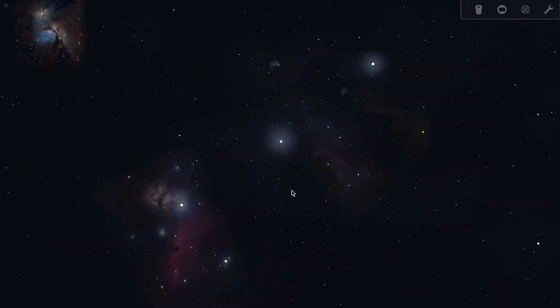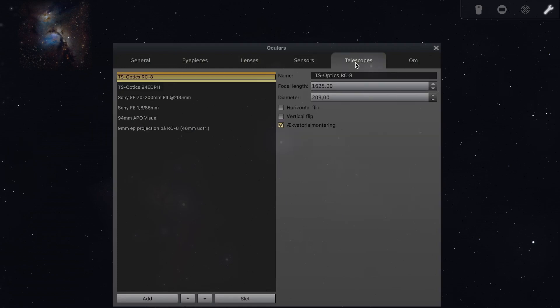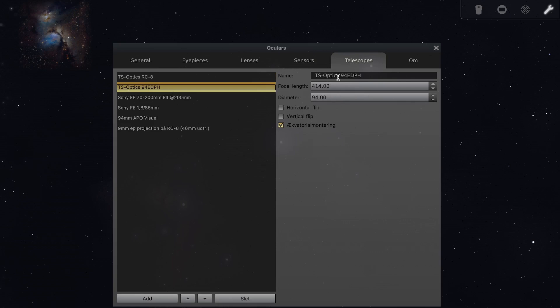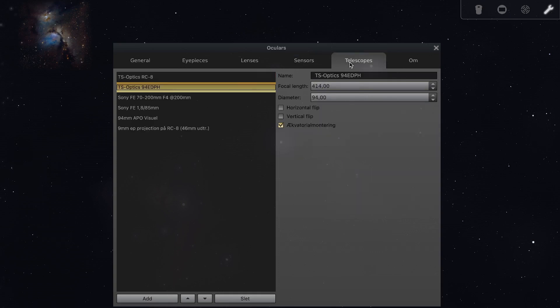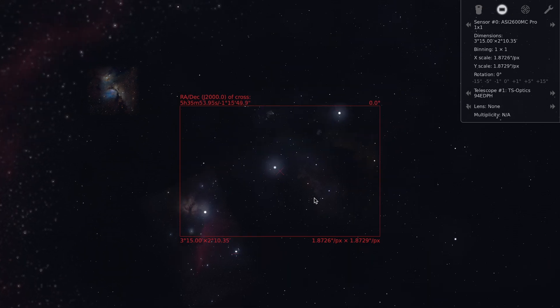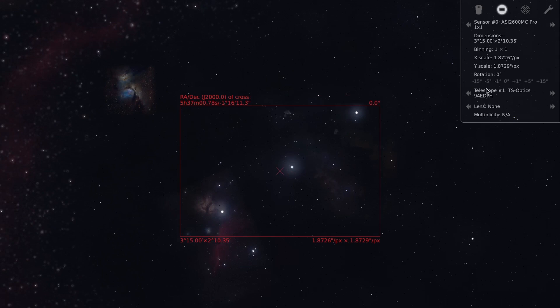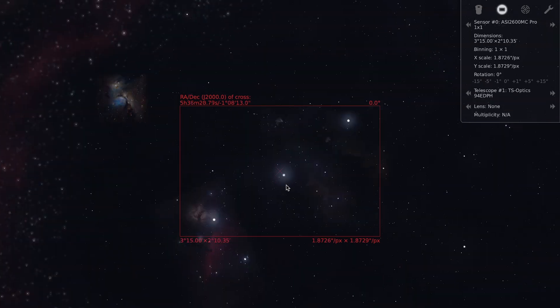So first of all, I need to plan the framing of the camera. For that, I'm going to the setup up here and making sure I have the correct telescope. We have the 9480PH here with a 414 millimeter focal length, and the camera is the ASI 2600MC Pro. Here I have the resolution in pixels and the chip size. These data combined will make Stellarium able to predict what the view on the sky will be. I'll switch on my sensor view, and the sensor is set to the 2600 with the correct telescope — the 9480PH.